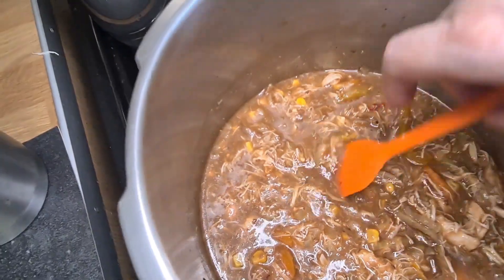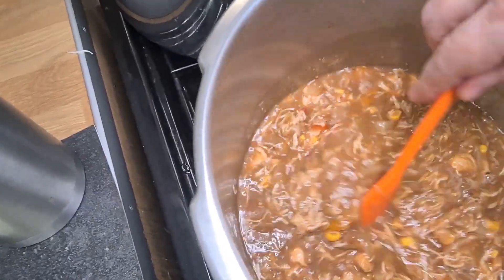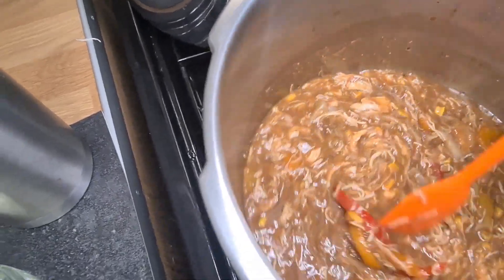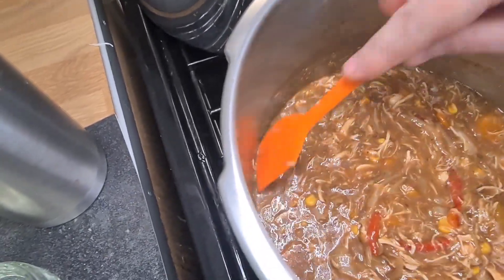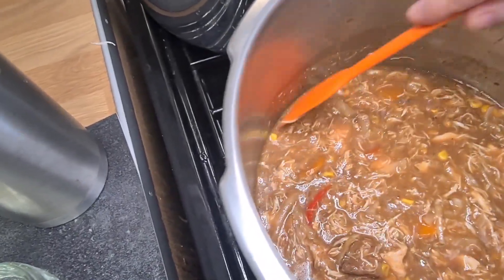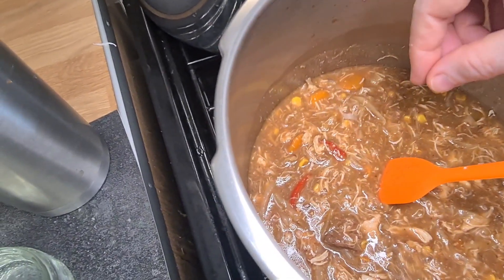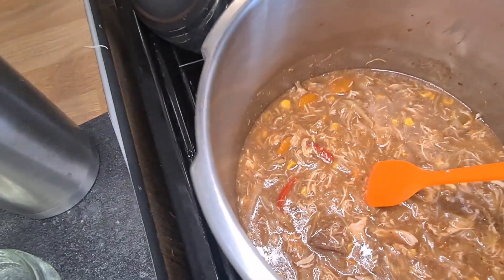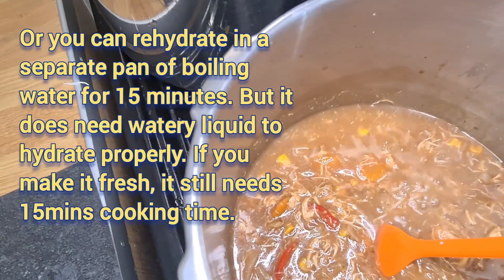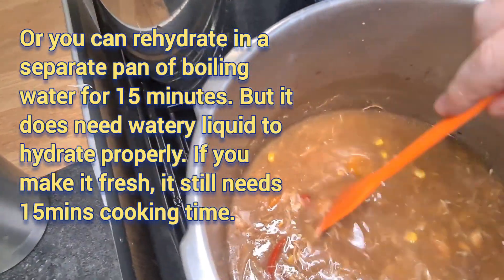Now I've heated it through and it's a perfect consistency for my version of a Chinese stew or soup. But this is the consistency I want now, and that's not going to work as soon as I add the noodles because they're going to suck up all that moisture. So I want to put in about a mug, probably a mug and a half if you're a tea drinker, of water.